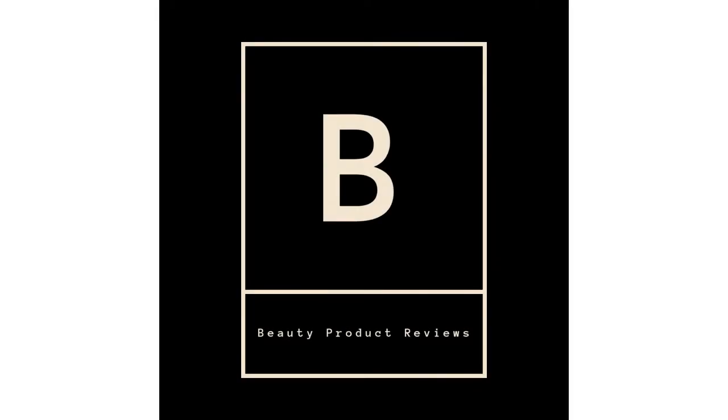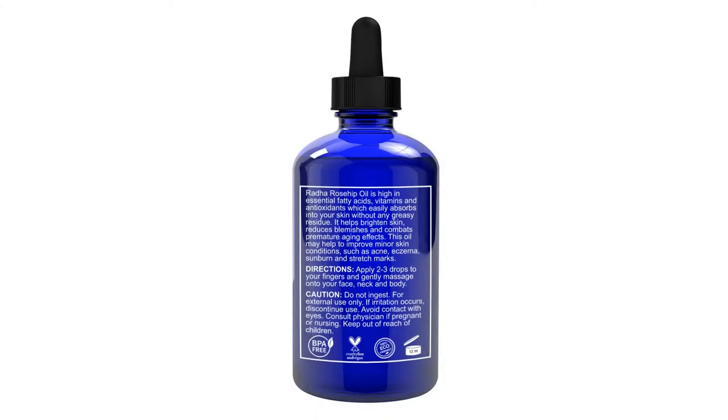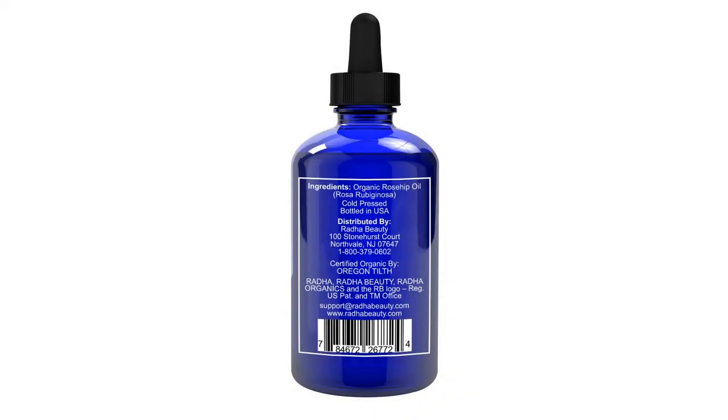Rada Beauty Rosehip Oil, USDA Certified Organic, 4 ounces, 100% pure. Hi, this is a beauty product review channel affiliated with Amazon Marketing. Please subscribe to my channel and click on the bell icon. Thanks.